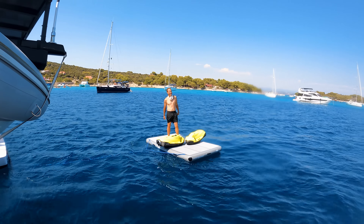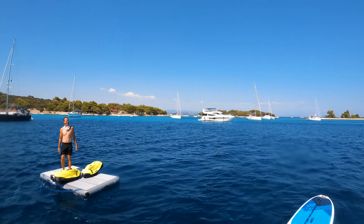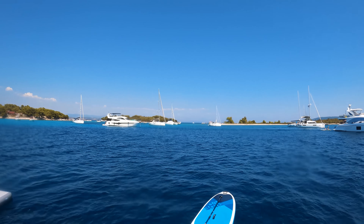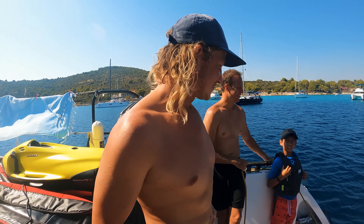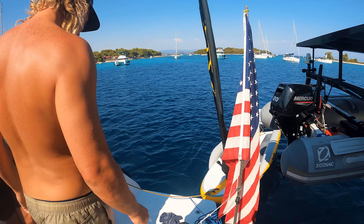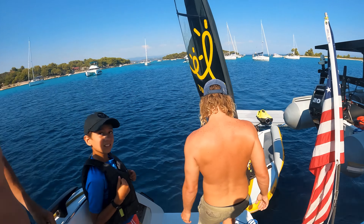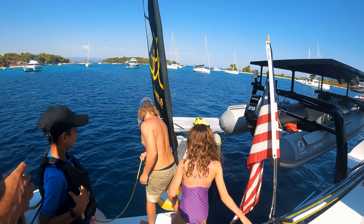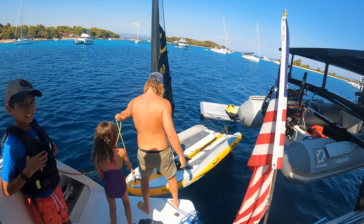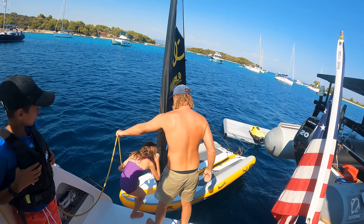That was so much fun! How good is this place? We're going to take the laser out — or whatever it's called. We can't offend them. I don't even know how you pronounce it — Topaz? We're going to take the Topaz out.